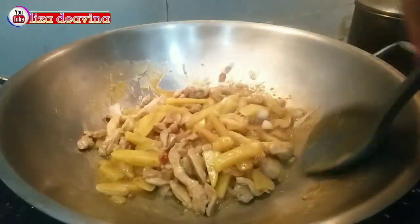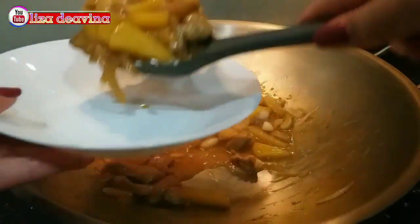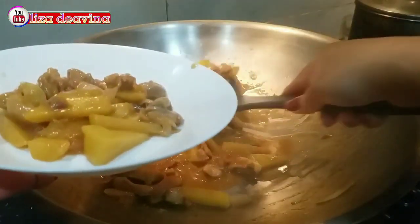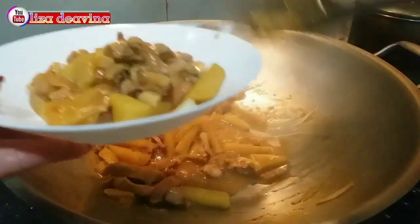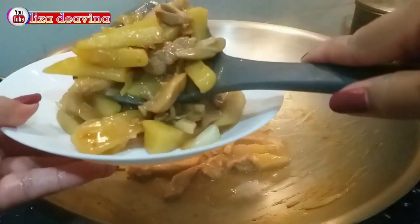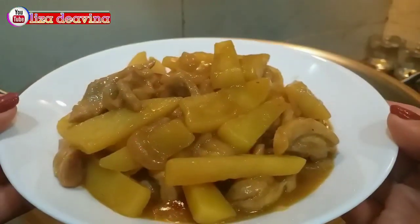Assalamualaikum warahmatullahi wabarakatuh. Halo Sobat YouTube, jumpa lagi dengan Lisa Dea Vina Channel. Hari ini saya mau berbagi resep ayam kentang masak kecap. Simple dan gampang. Ayo teman-teman kita simak videonya.